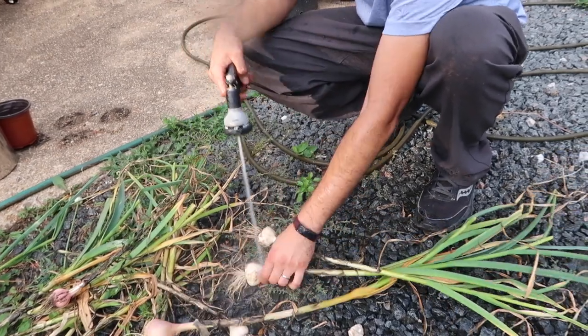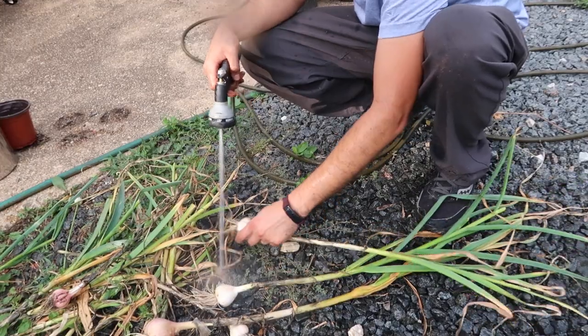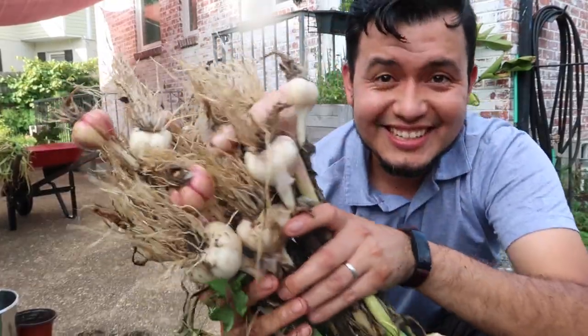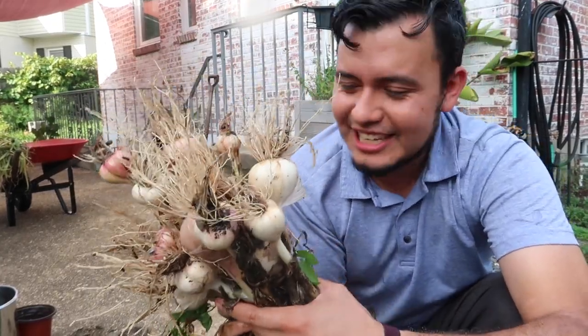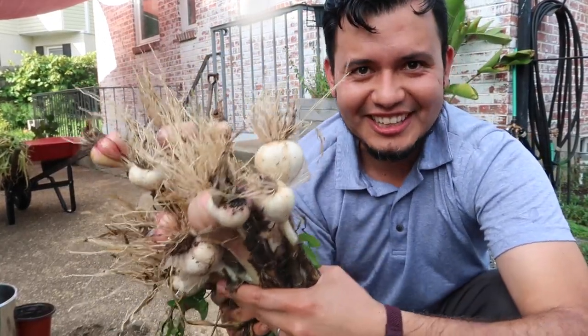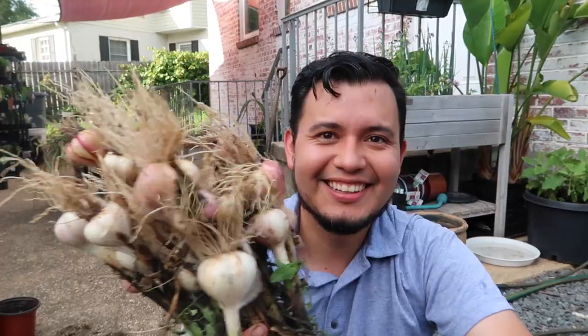It's a big garlic right here. This garlic is going to be really tasty and it smells delicious already. So what do you think about growing garlic? It is very easy and I hope that you take an attempt this fall to plant your own garlic and grow a whole year's supply. Thank you so much for watching today's video and I will see you on the next one.